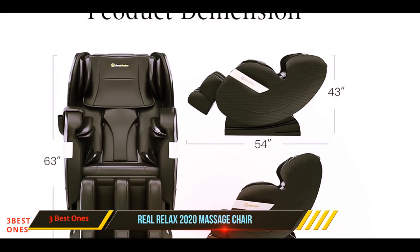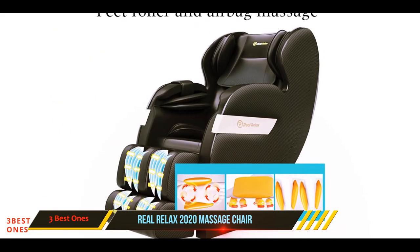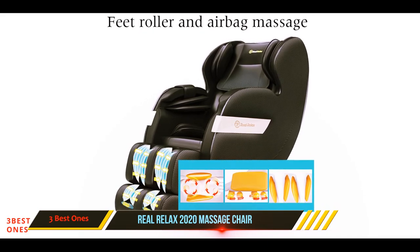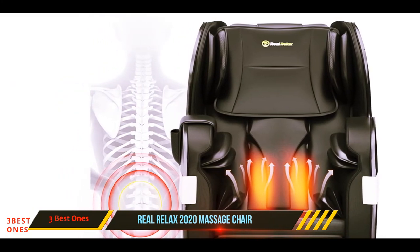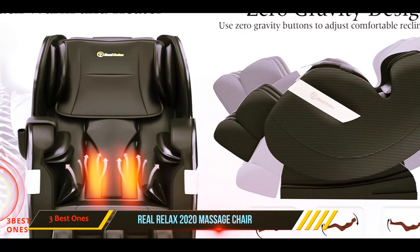The Real Relax chair has a completely ergonomic design that allows you to feel relaxed while massaging. Featuring a built-in heater in the seat and footrest, this chair also comes with eight massage points inside the backrest and 50 airbags that offer a relaxing massage experience from head to toe.